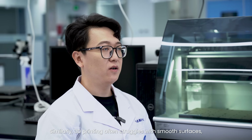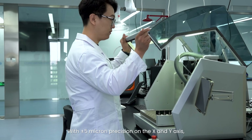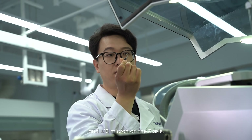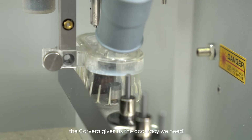Similarly, 3D printing struggles with smooth surfaces, impacting bonding quality. With plus or minus 5 micron precision on the X and Y axis and plus or minus 10 micron on the Z axis, the Kawara gives us the accuracy we need.